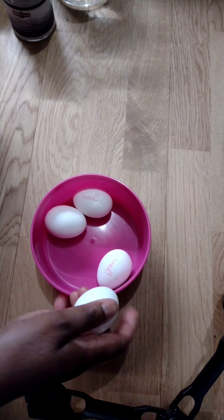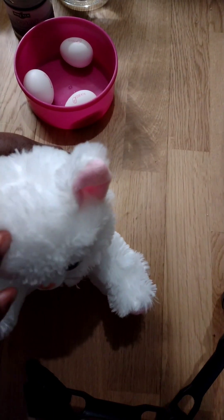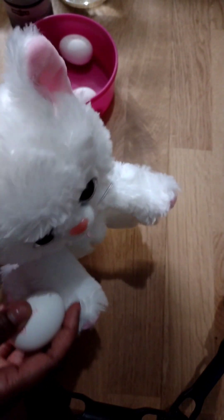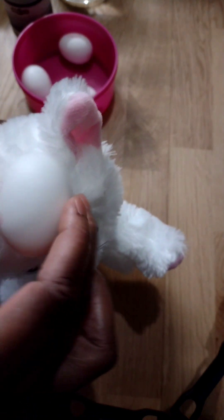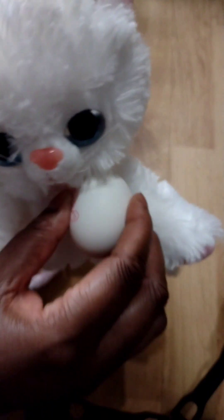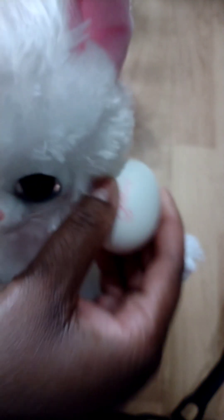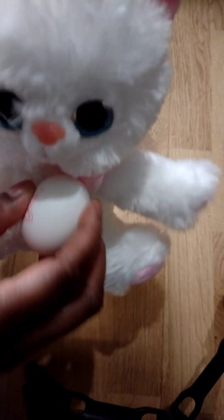I'm going to use this teddy bear as an example to show you guys how you can cleanse yourself with the egg. You start from the head — cleanse the head and face by rubbing the egg down. Then you go to the hands, your belly, rub like that, and also your feet. This is how you rub the egg, and you continue like that with each egg, rubbing all over your body from head to toe, then change to the next egg.